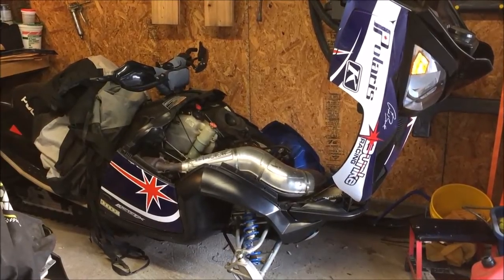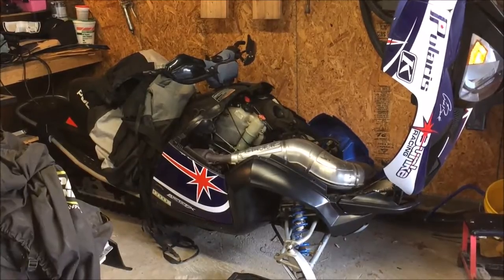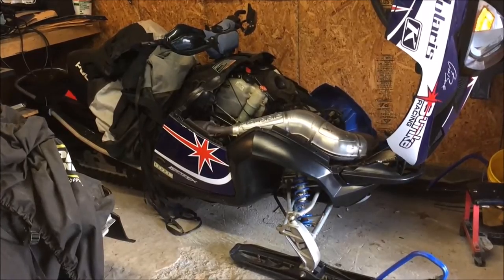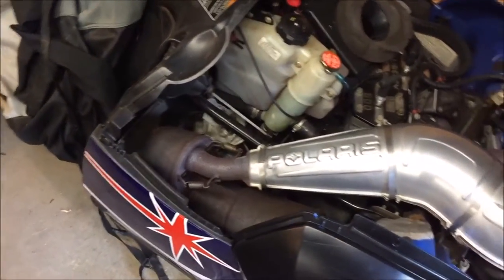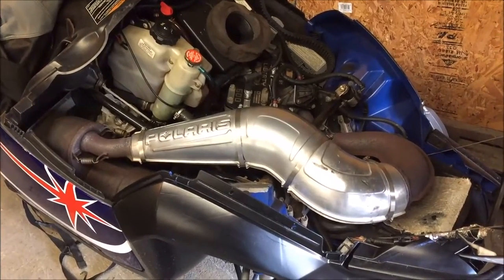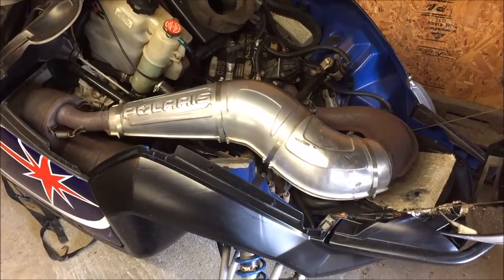Welcome back. It's the start of snowmobiling season and we're going to start doing preventive maintenance on all our sleds. Looking at my sled, I figured it's a good time to take the pipe off, hit it with a wire wheel, and repaint it. The sled is 10 years old and there's some surface rust on the can and the pipe itself. We'll go through the process of surface prep, painting, and everything else.